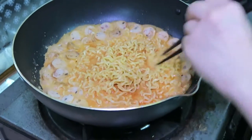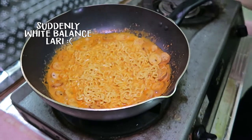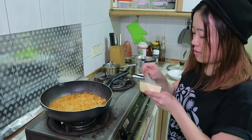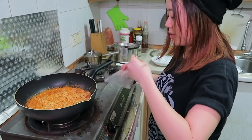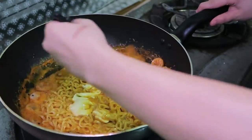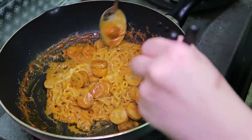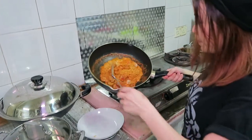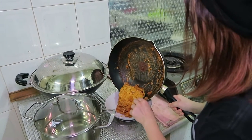Let's mix everything together. I think this will take quite some time. Alright, last step — add two slices of cheese. Let's put it on to the plate. I think it will be very creamy. It looks very creamy because of all the cheese.